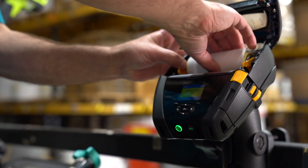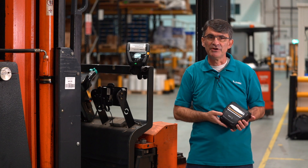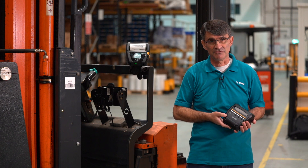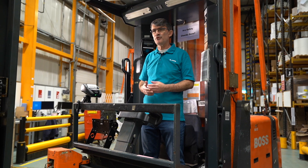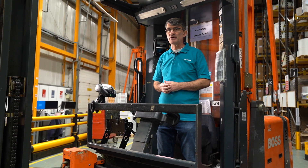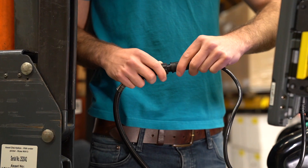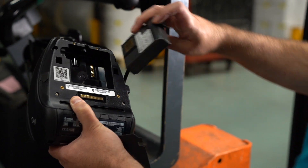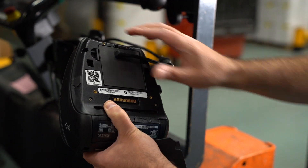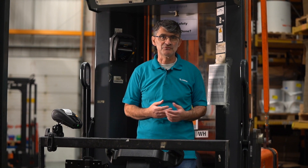This is the more popular model used in warehouse applications, so this is the printer that we will focus on in this video. There are two options to power the printer when used with a forklift truck. You can use a regular battery inside the printer, or you can use something called a battery eliminator. Your decision will probably be based upon whether or not you ever plan to use the mobile printer away from the forklift.